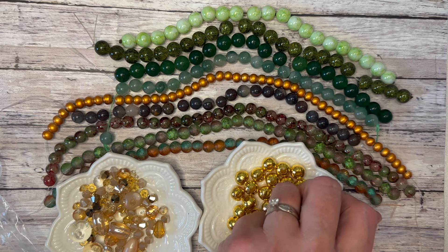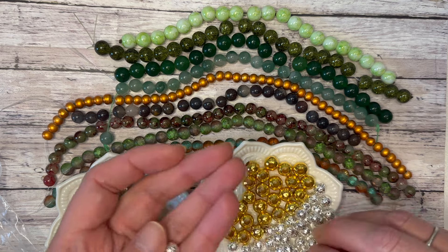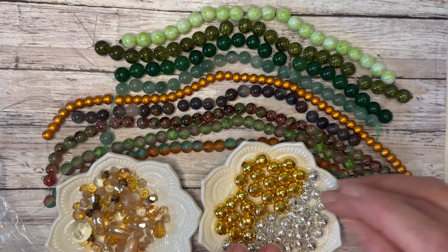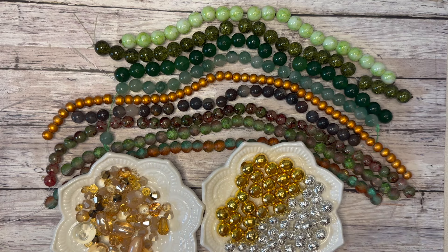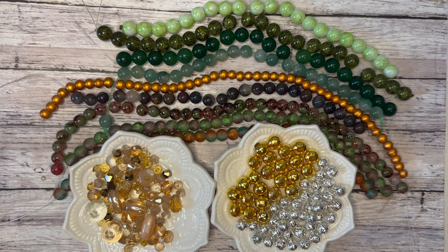I'm an affiliate of Curated Bead Box — there is a coupon code: wendy35. There's a link in the description that takes you right to the subscription. Enter wendy35 at checkout and you save 35%, bringing your first $20 box down to around $13. That's a really great deal — after that it's $20 a month. This box is definitely worth more than $20, so getting it for around $13 is amazing.